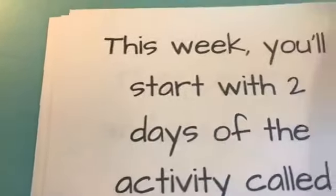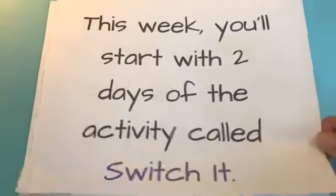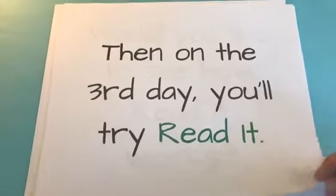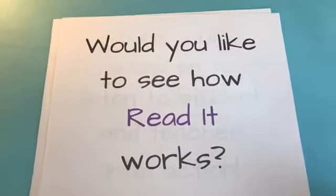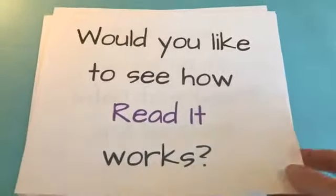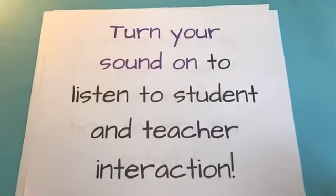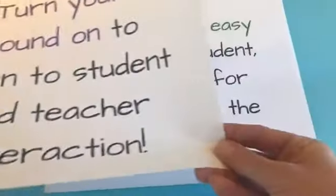So this week, as I said, you'll start with two days of Switch It, and then on the third day you'll try Read It. Would you like to see how Read It works? Turn your sound on to listen to the student and teacher interaction that's coming very soon.